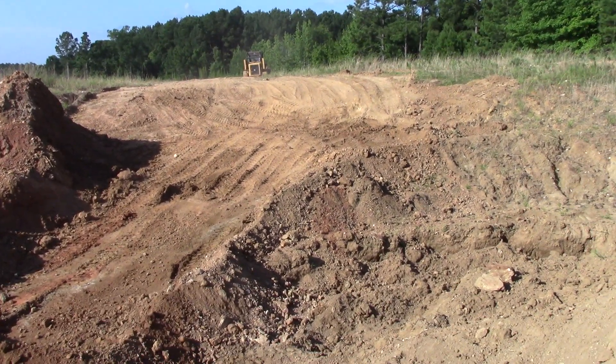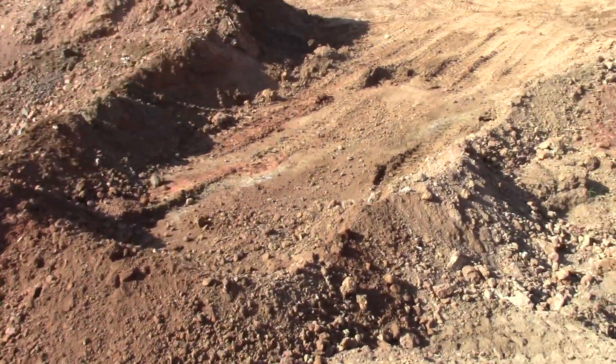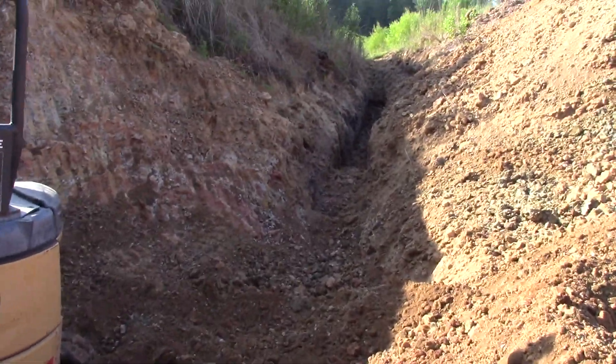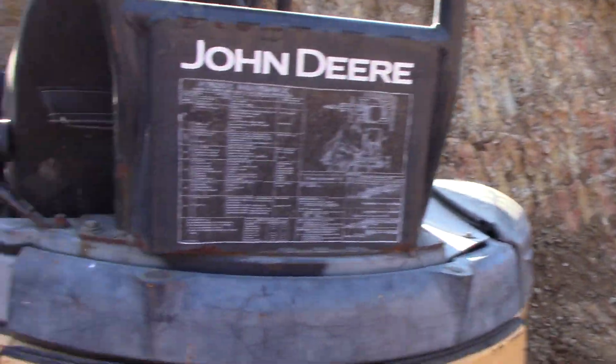We are excavating at the Worthington open pit diamond mine this morning. We're located just a half mile outside of southwest Arkansas' famous Crater of Diamonds State Park. This is our drainage ditch — this is what we're digging, and I find it fascinating. I hope you will too.